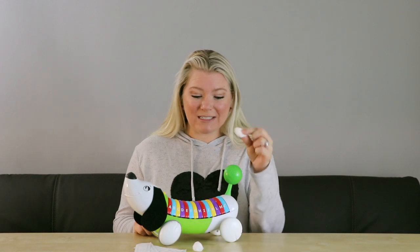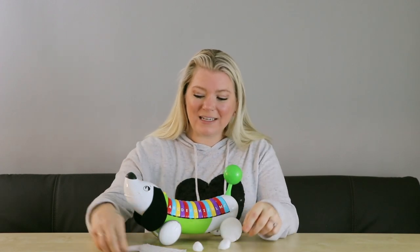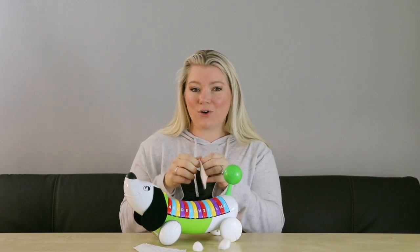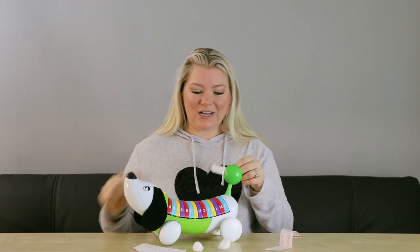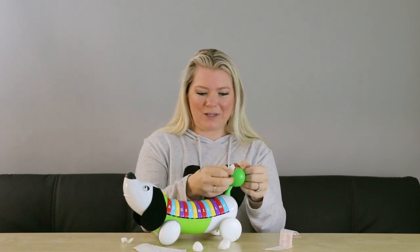Teach your child to clean the area with the cotton swab. Next, teach your child how to open the bandage wrapper — these are great fine motor skills. Next, you're going to teach your child to safely apply the bandage, keeping that pretend boo-boo clean.